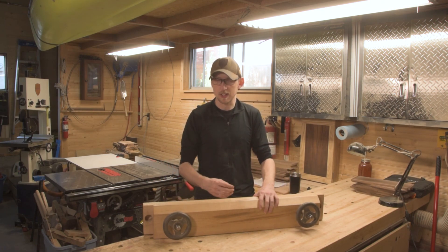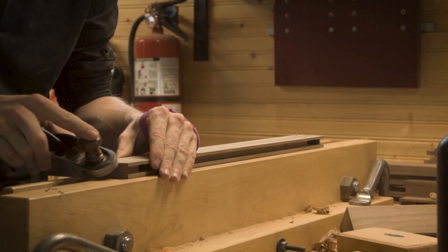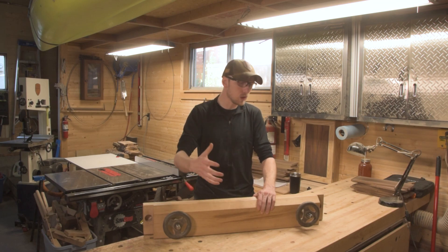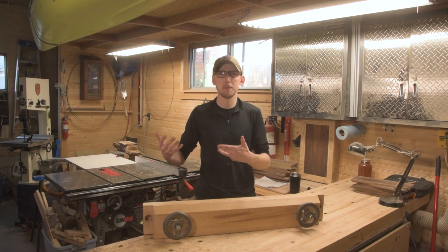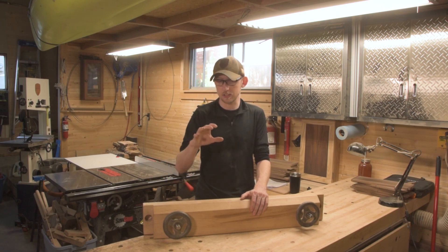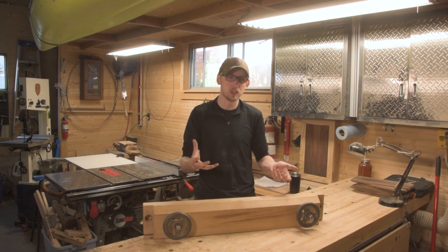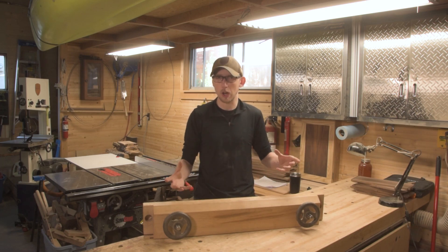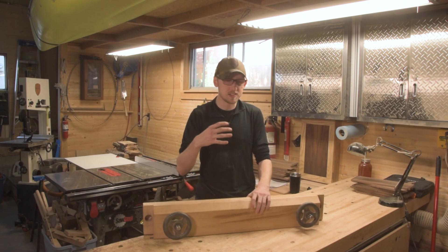Another benefit is that moxon vises are generally a lot larger than a typical bench vise. So if you're working with long stretcher pieces and need to plane an edge, a moxon vise can hold them securely with a lot of pressure. Overall it's well suited to a small shop or if you don't have a permanent setup. My workbench is a base from Canadian Tire with a laminated 2x4 top — I don't have a way to install a proper bench vise without building a whole new bench. This moxon vise covers all my work holding needs.